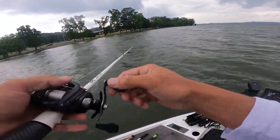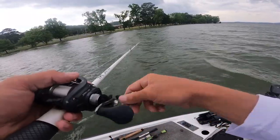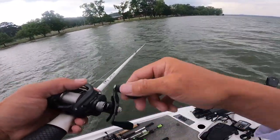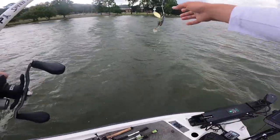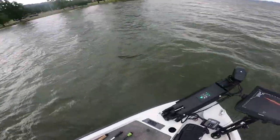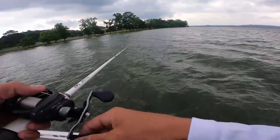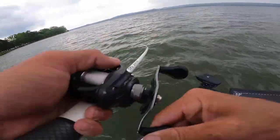Wind is blowing, pushing baitfish and everything up on this little point. Got a hard bottom with some grass mixed in, some shell — these fish are here. Little grass on there. Got a little eel grass on there. There should be one up here right on the grass edge, little clumps. It loaded up — we got this one here, another one on the spinnerbait!